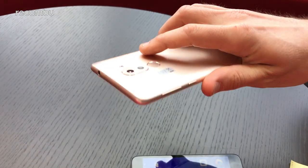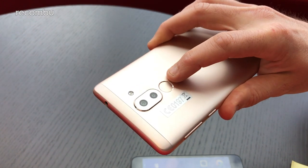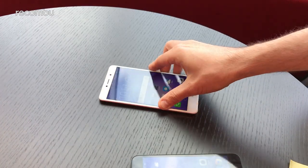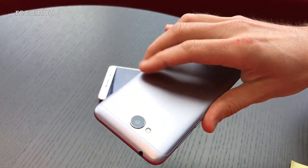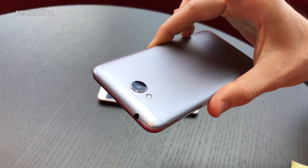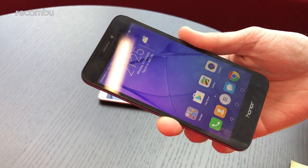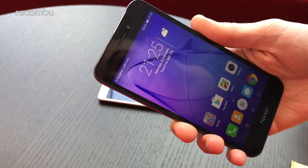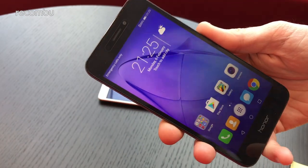The 6X has a fingerprint sensor mounted on the rear, and it's very swift and responsive. Unfortunately, there's no fingerprint sensor on the Honor 6A — it's just a little bit more basic and budget, so you're stuck with Google's Smart Unlock features or a standard PIN.